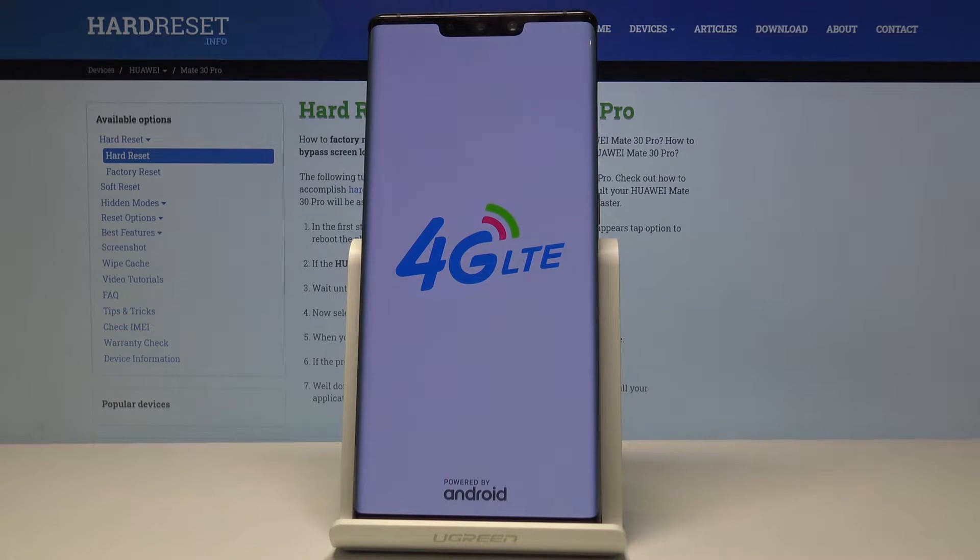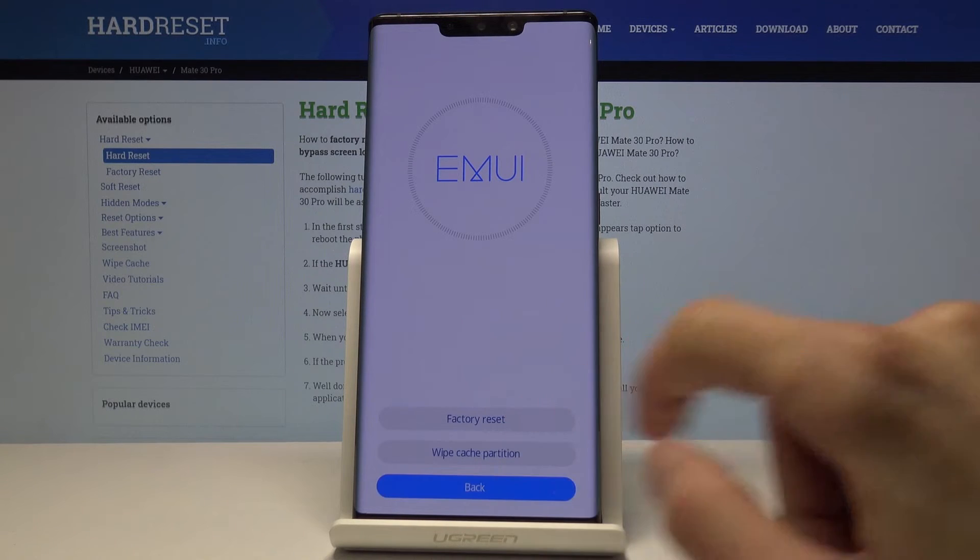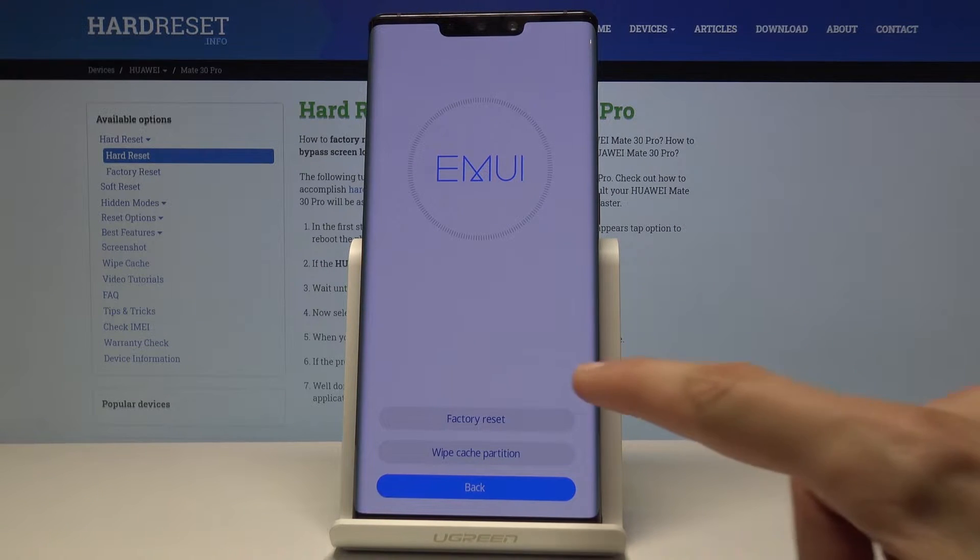It basically restarts and then you see it again, and now it should turn on into the recovery mode. From here you can tap on whatever you want to select, and what we're interested in is clear data and then factory reset.